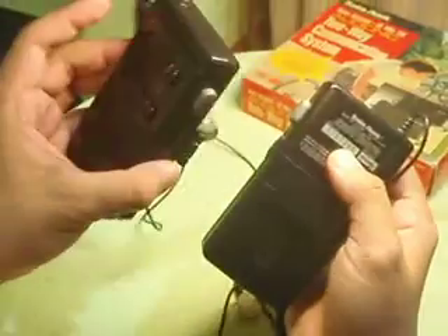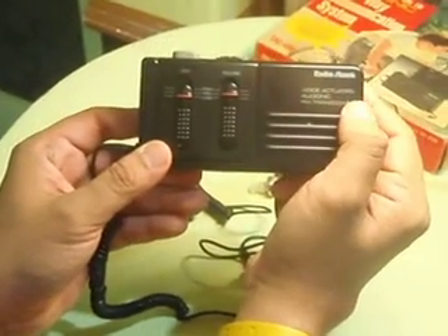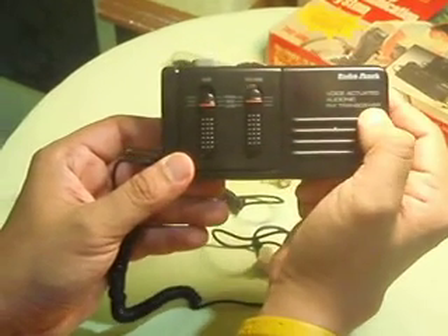It says here made in the Philippines. These are pretty vintage — I'm not sure when they were made, but they should still work pretty well. It says here: voice activation actuated Audionic FM transceiver.